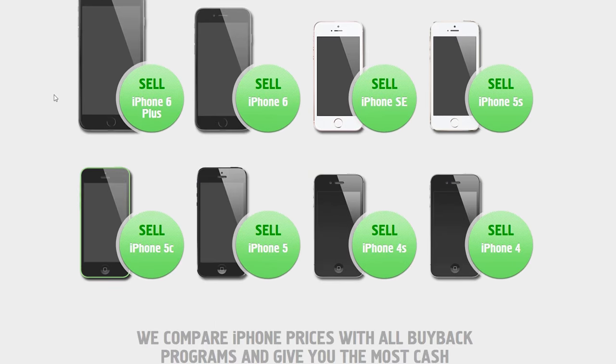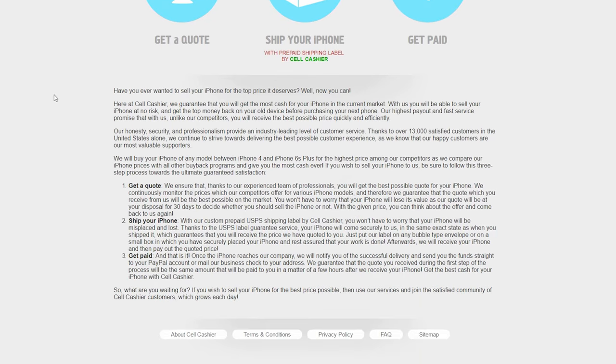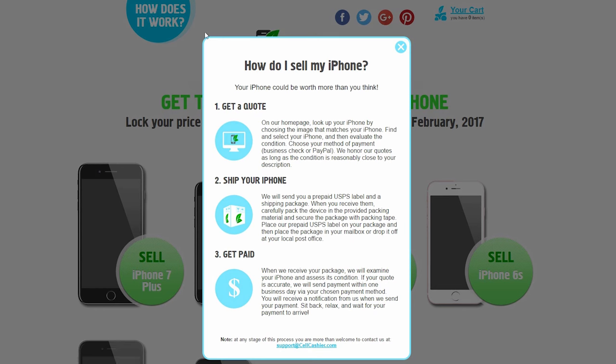Cellcashier purchases iPhones from all major US carriers and currently only operates in the United States. It is simple, fast, and secure. Get a quote, ship your phone, and get paid.